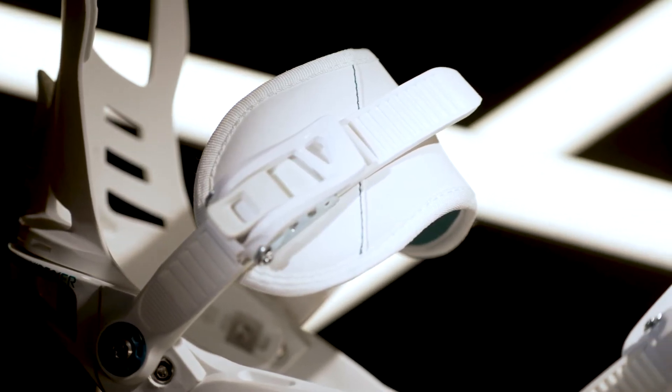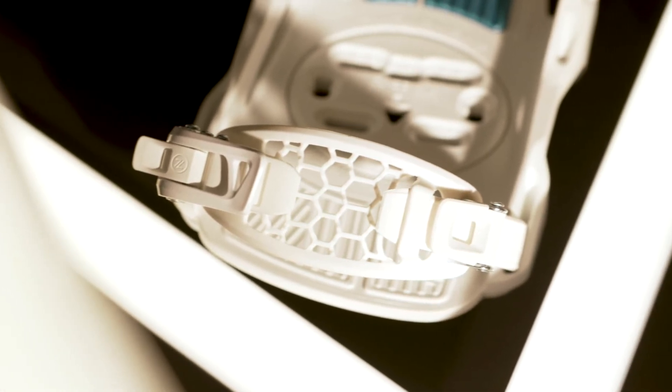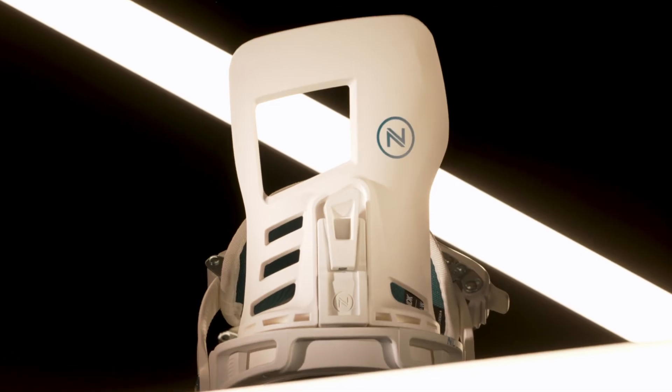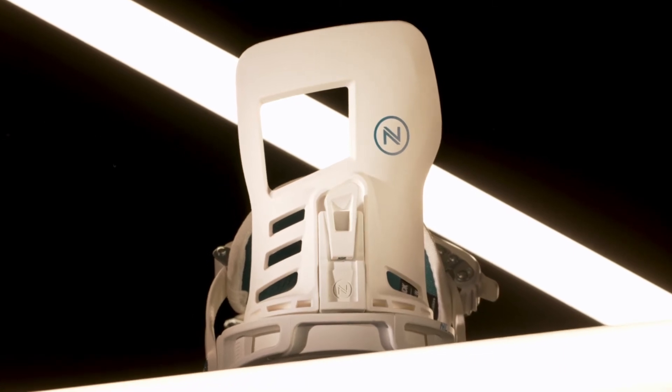Moving up you've got our classic comfort fit ankle strap and our 3D Aux Tech toe strap which can go in front or over the top of your boots. Out back you'll see our Asim Hadron high back with tool-less forward lean adjustment and rotation options.